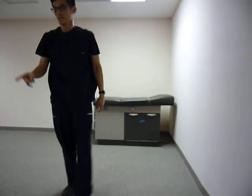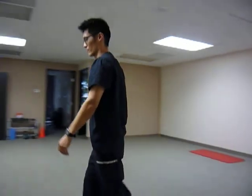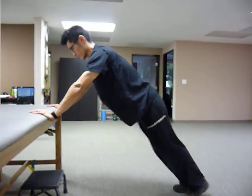If that's too easy, let's go down to the table. There's going to be more body weight.